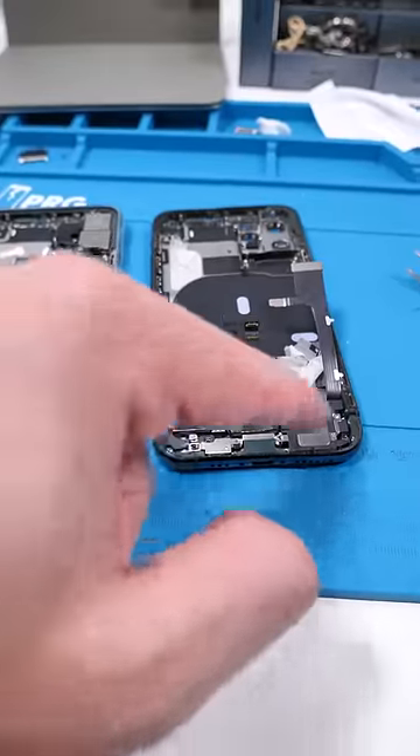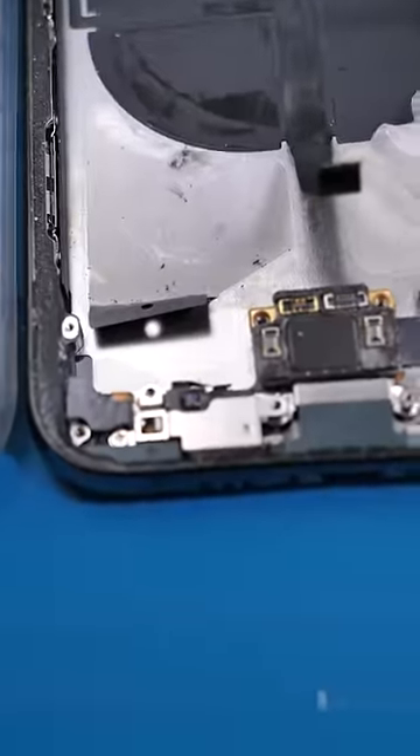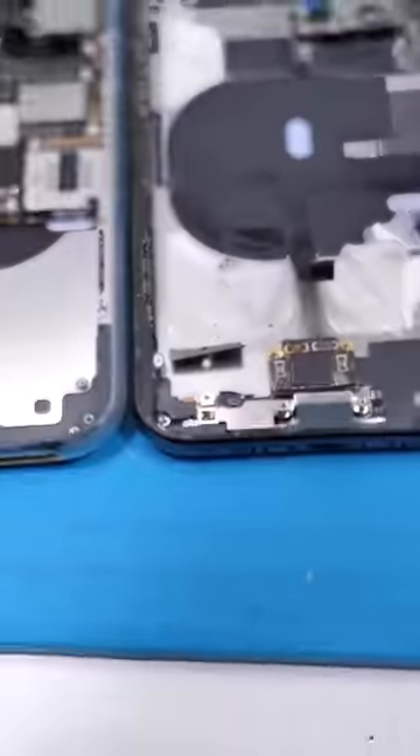Easy. Swap over the charging port, tactic engine, loudspeaker, and everything else in here. There's so many screws. If I ever feel like I'm gonna lose screws, I literally take them from here and put them in the new housing without it even being installed.